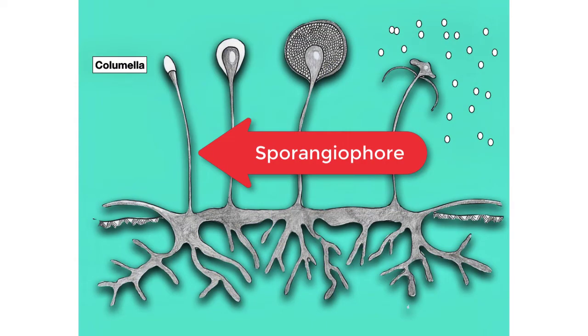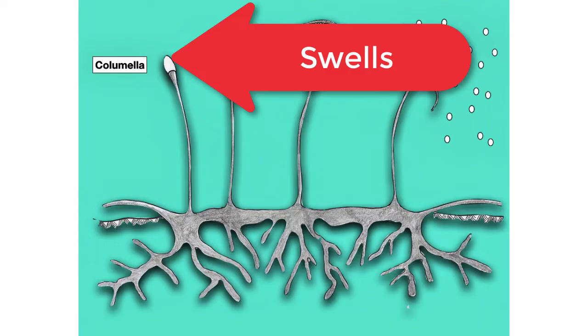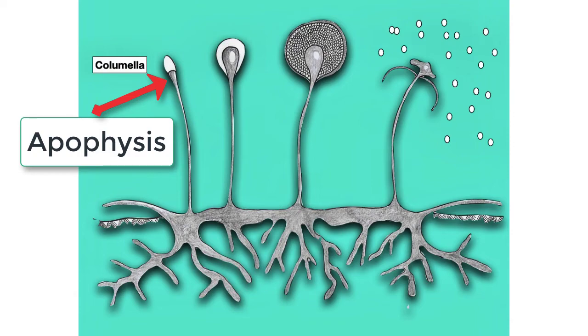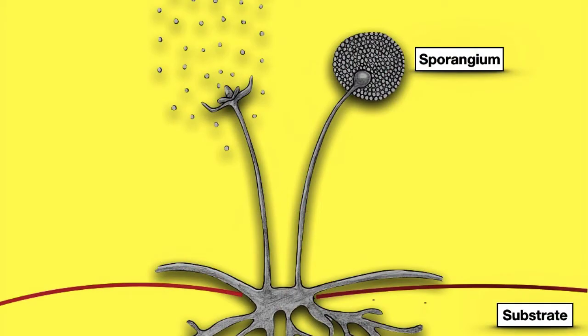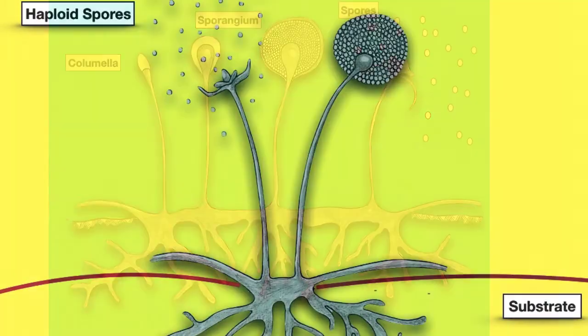The sporangiophore, which is filled with many haploid nuclei, develops a swelling near the end which fills with many more haploid nuclei and cytoplasm — all formed by mitosis. A cross wall called the columella forms to block off and separate these nuclei and cytoplasm in the swollen tip from the rest of the hypha. Just below the columella is the apophysis, which is the swelling of the hypha. Above the columella forms a structure known as the sporangium, where those haploid nuclei together with cytoplasm become haploid spores. Eventually the sporangium splits and releases all of these haploid spores, and if they land on a suitable substrate, they will germinate to form a new hypha.